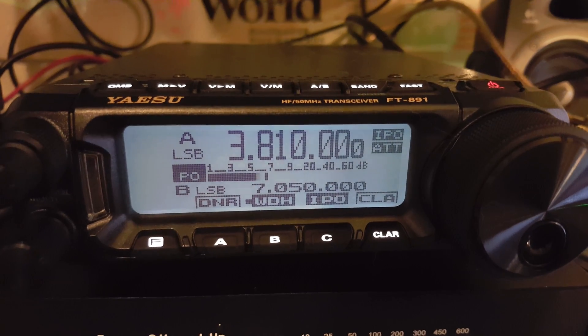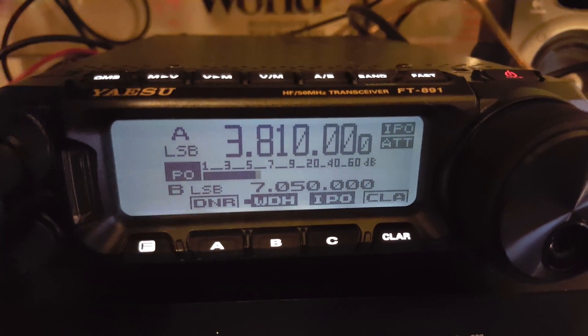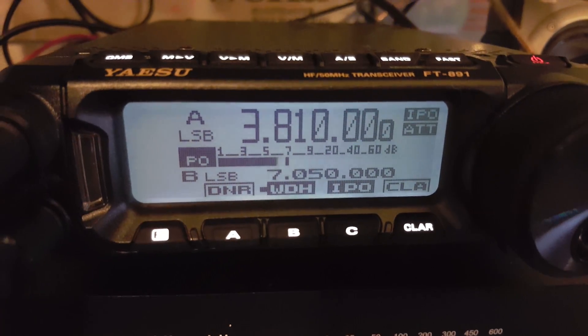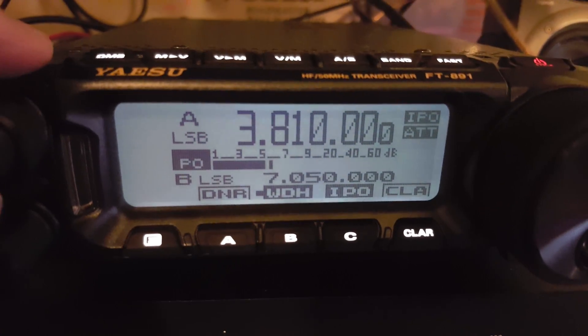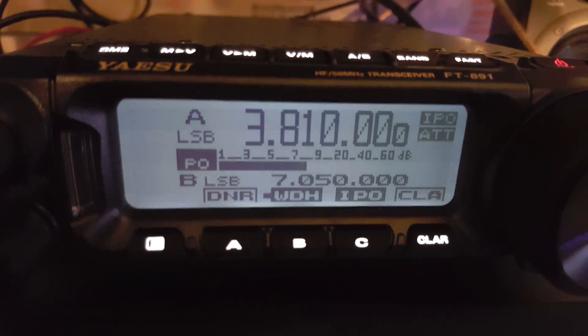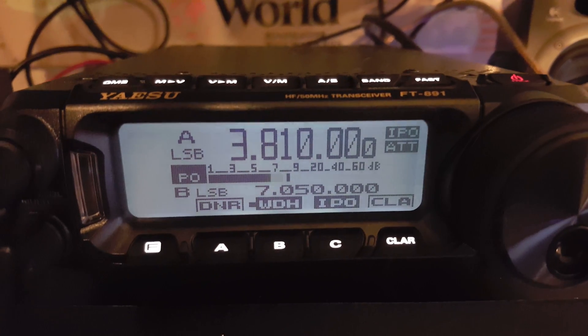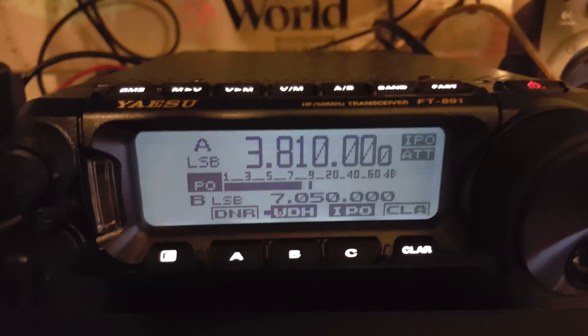I figured I'd do a quick video on the Yaesu FT-891's digital noise reduction feature, which I have set up on preset A. A lot of the rigs I've used with noise reduction I'm not really impressed with — they just didn't seem to really work other than just coloring the audio a little bit.